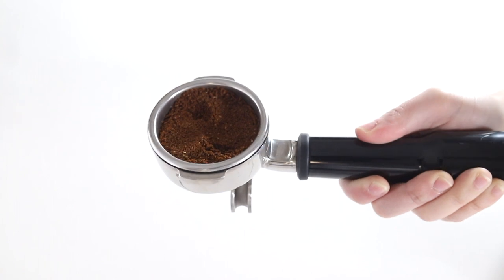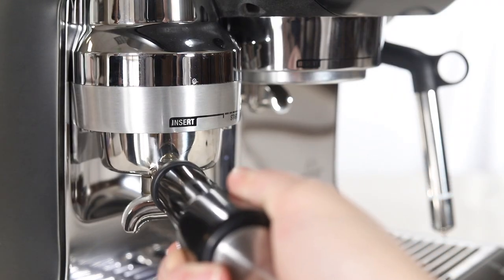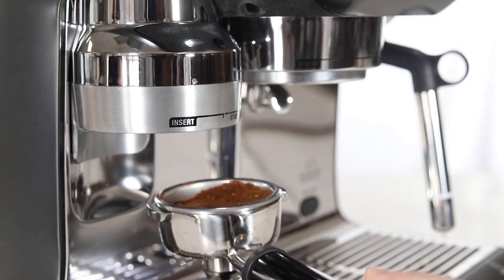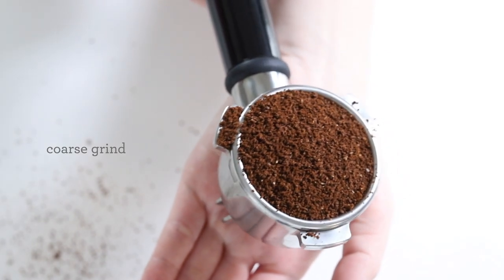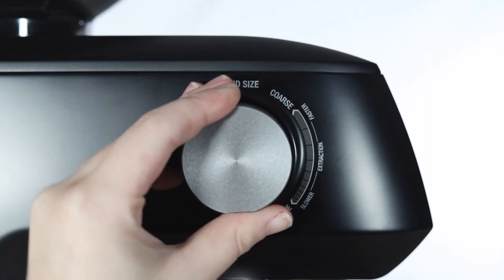A wavy tamp can be caused by a grinder that is not dialed in properly. You may need to adjust your dose or grind size on your grinder. Using a filter basket that is not compatible with your unit's model can also cause a wavy tamp to occur. Ensure your grind size is not too coarse. Try adjusting your grind size to a finer setting by a few increments at a time.